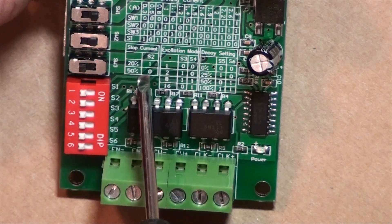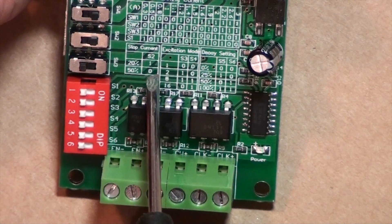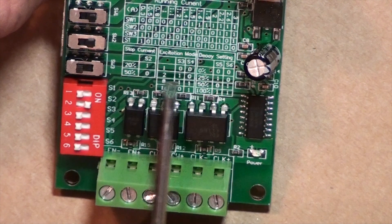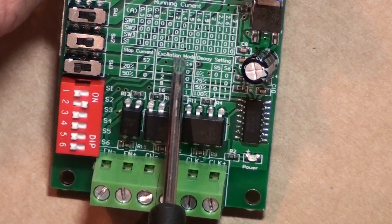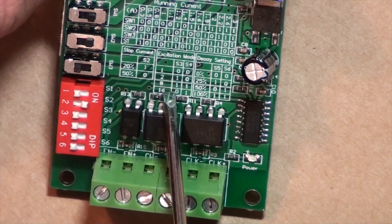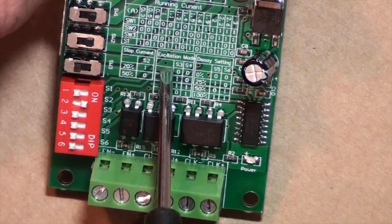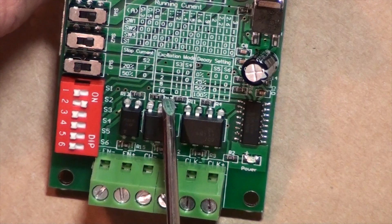They need current to hold the position and not get out of whack. That's a good thing when you have a CNC machine and you have zeroed everything in — you don't want the steppers to move without the PC telling it to move. Then we come to S3 and S4, which says excitation mode. Here you have the microstep setting. The higher the microsteps you set, the lower the holding torque and starting torque the engines get.